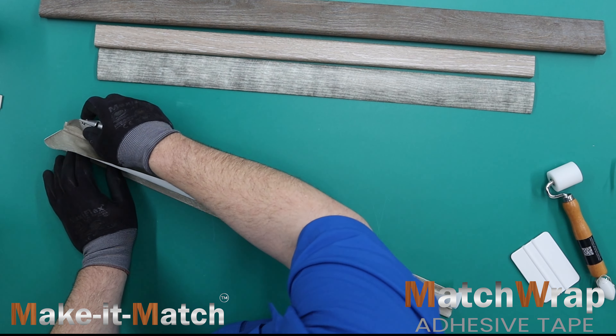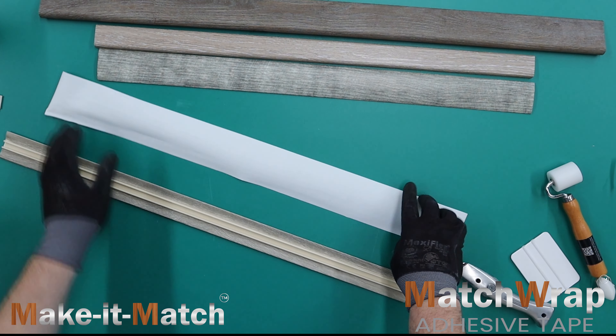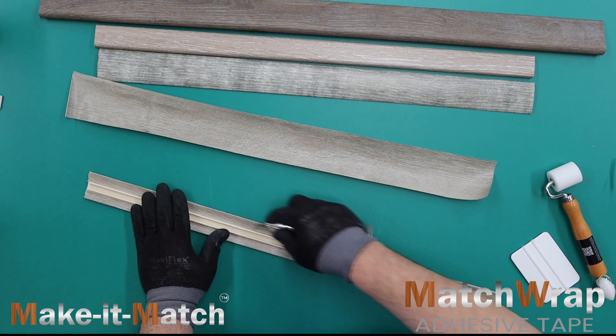Unlike contact adhesives, Match Wrap adhesive tape is quick, clean, odorless, non-flammable, and VOC-free.